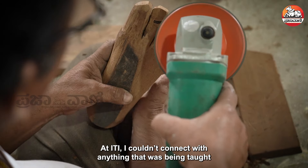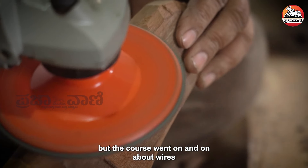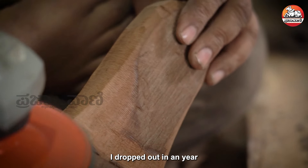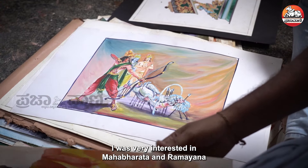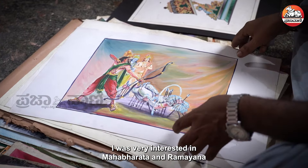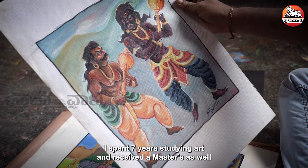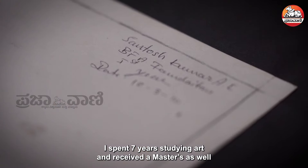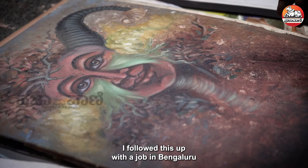There is a lot of drawing — wire and design. I will drop out after one year. I have a lot of interest in Mahabharata Ramana paintings. I have worked for seven years. I have completed my degree and master's in painting.